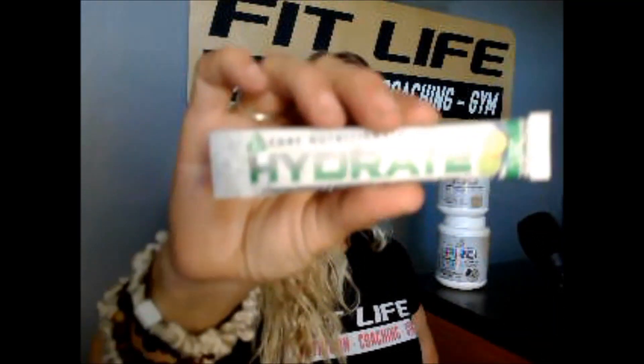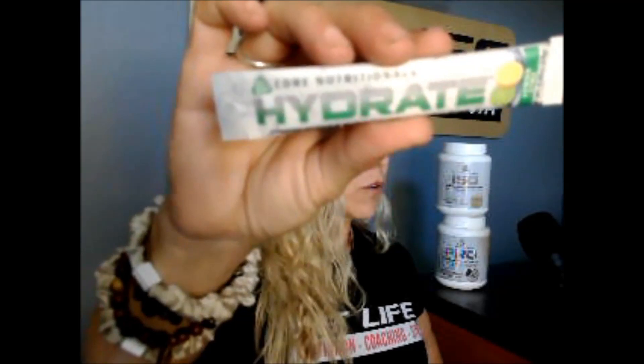First of all, it's Core Nutritionals Hydrate Electrolytes. These are my favorite — we have them here. This is the lemon-lime flavor. These are going to help you make sure that you're drinking enough water and also help you replenish the lost minerals you're losing through all the sweating this summer. It's going to help make sure your body continues to burn fat and build muscle, because when you go into a dehydrated state, your body is going to be a lot less likely to burn fat. So make sure you guys stay hydrated.